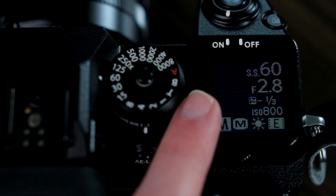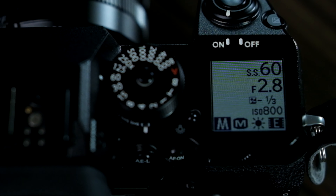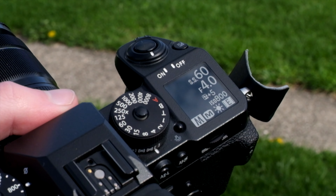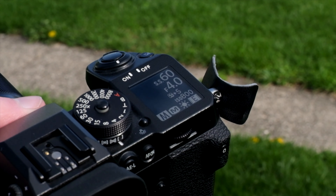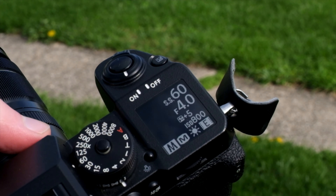The X-H1 is also the only X-series camera to date that has a top-mounted LCD screen. This little screen shows info like exposure, what film simulation you're using, shutter speed, video resolution, and more. It's monochrome and super easy to see even in bright sunlight, and it also has a built-in front light for use at night. Some info, like battery level and memory card space, are displayed even when the camera is turned off. This top screen is honestly one of my favorite things about the camera.